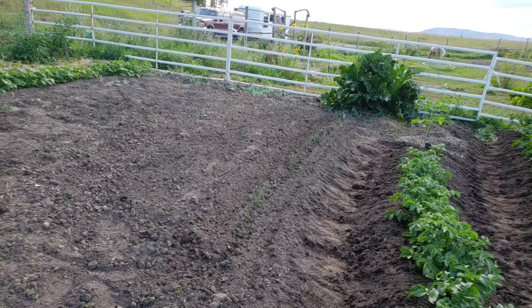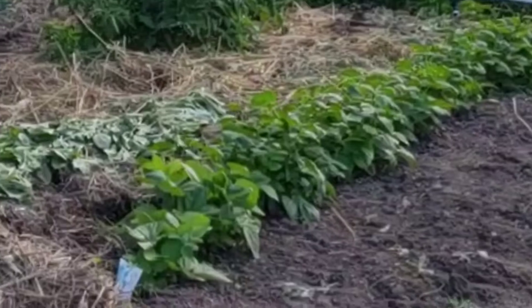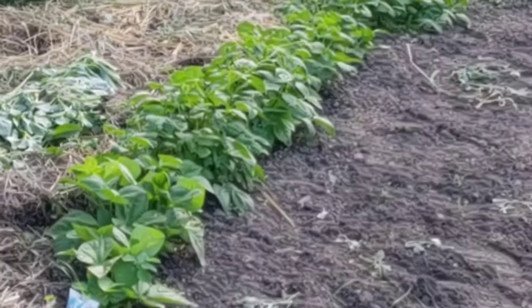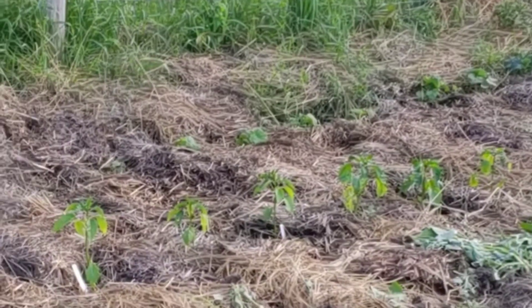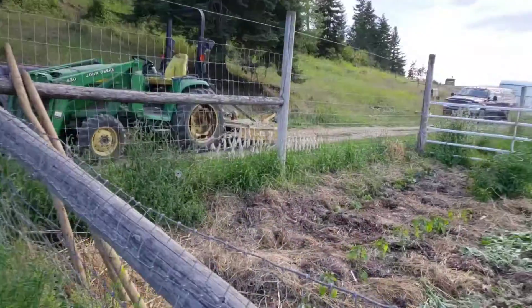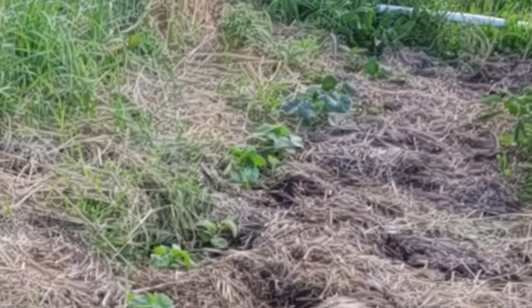The onions are doing real well for a late start, and I'm happy. Up here there are my beans — I've got to finish putting grass on the other side of the beans and getting them staked. I have a couple tomatoes and some pepper plants right there.